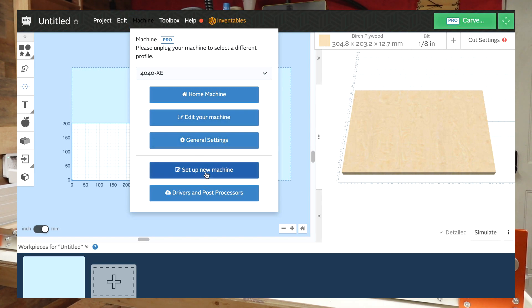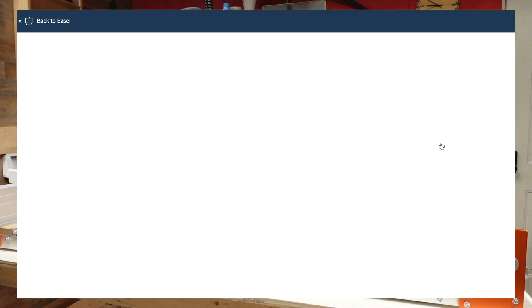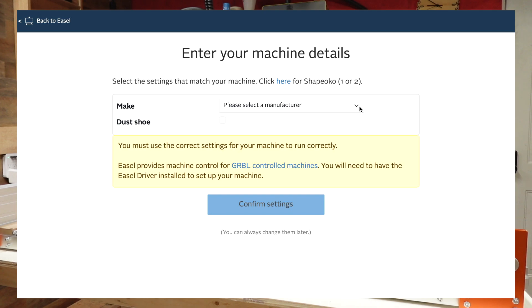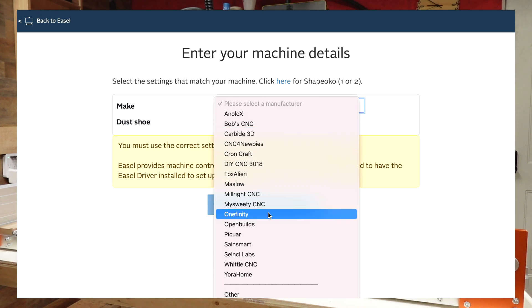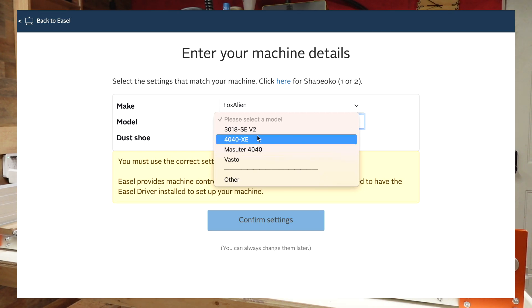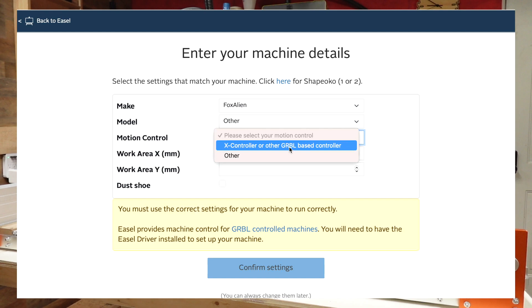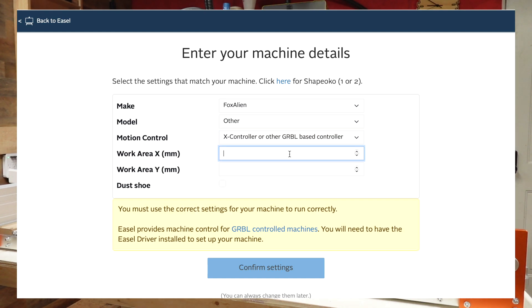We'll go to 'other third party' and call it Fox Alien. The CL 4x4 isn't in the system yet, so we hit 'other.' It is GRBL-controlled, has a 1220 by 1220 working area, and I do have a dust shoe. Let's confirm the settings with the machine turned on.